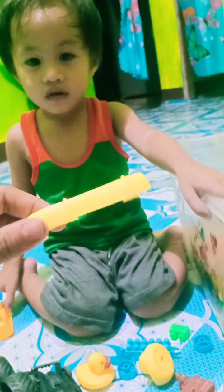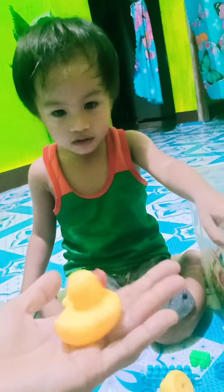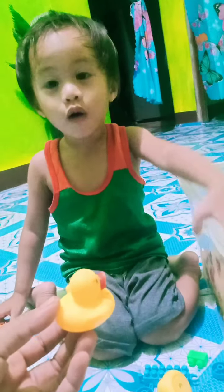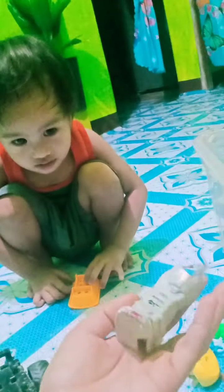What color is this? Yellow. Very good. This one — the little duckling. What is the color? Yellow. Very good. This one? White. Very good. This one? Brown. Very good.